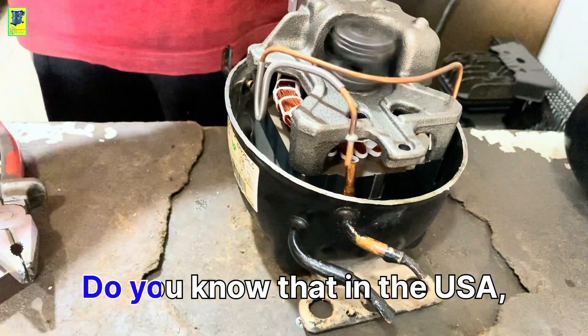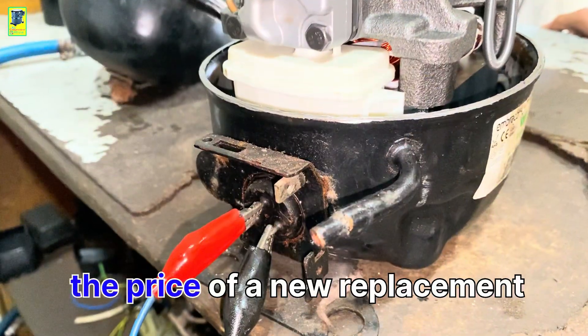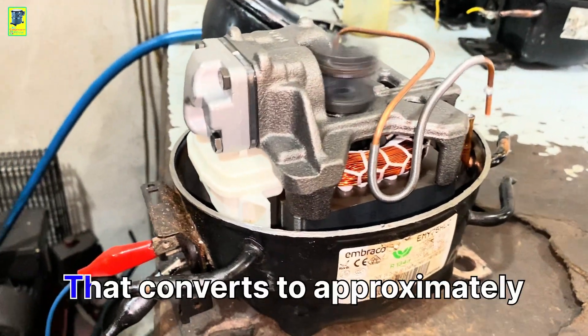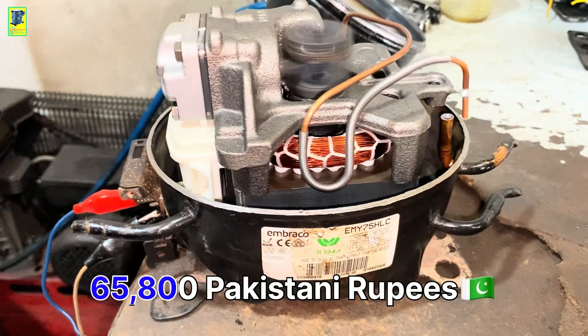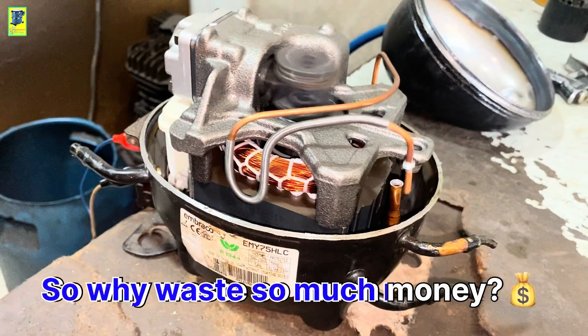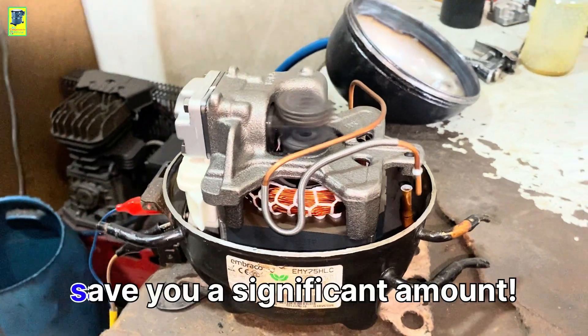Consider the cost. Do you know that in the USA, the price of a new replacement for this compressor is around $235 USD? That converts to approximately 65,800 Pakistani rupees. So why waste so much money? This small repair can save you a significant amount.